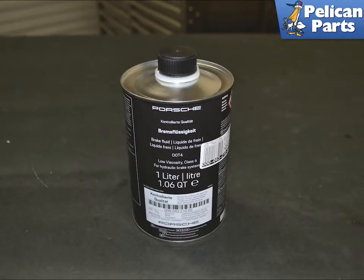The fluid in your brake system absorbs water over time, leading to a spongy brake pedal feel. You should change your fluid every two years or at the first sign of soft pedal.